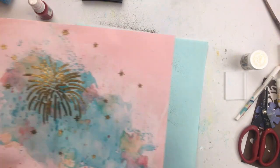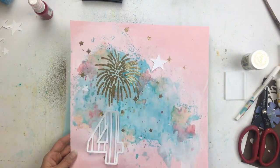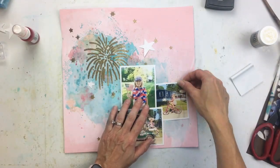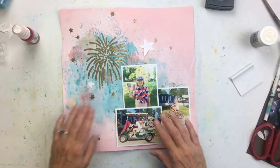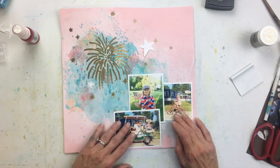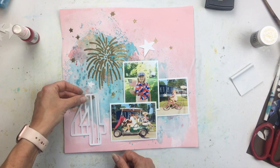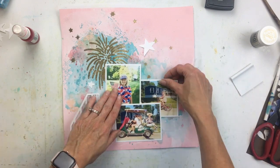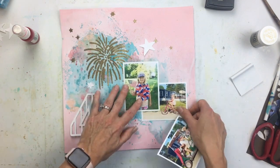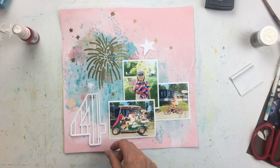You can see I cut the number four and some wonky stars. I left my embossing stuff out because I had considered covering the number four with gold as well, but it just seemed like too much gold. I kind of liked the white contrast because I don't really have any white in here, and of course when you're going with a red, white, and blue theme, you need to have a little bit of white. So I think I'm going to leave that number four white. I had played around in Silhouette Studio with the positioning of my photos and I'm going to kind of do something like this.